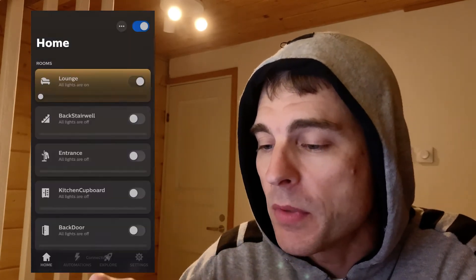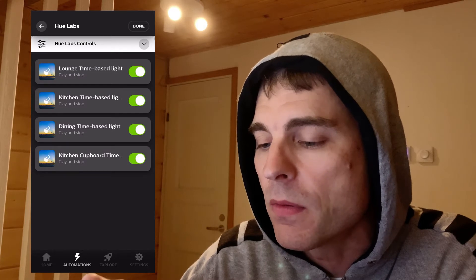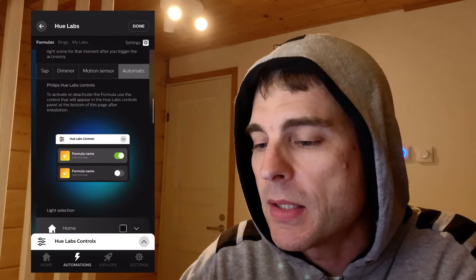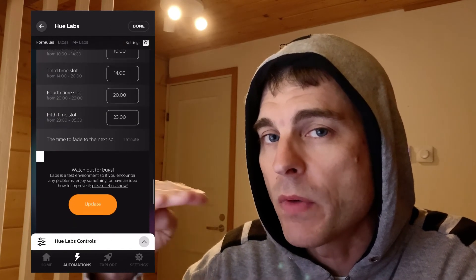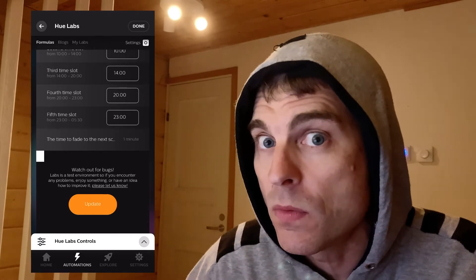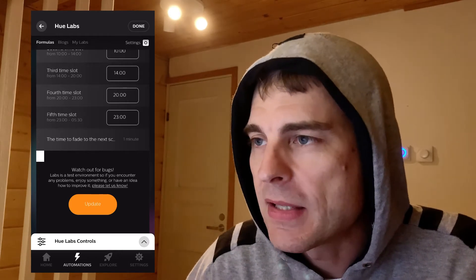So it's in Hue Labs — you go into Hue Labs and here you can see, for example, I have set up in one of the rooms all the different times. Different kinds of light: energize, bright — and this is pretty good actually. Down at the bottom you can tell how long you want the transition to occur between one light and the next. This is quite good, straight out of the box with Philips Hue. It's a Hue Labs formula and it works pretty well. Been using it for the last few months.